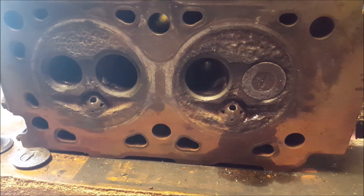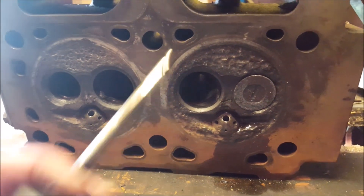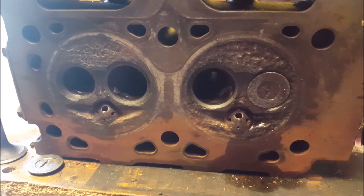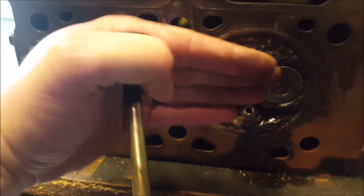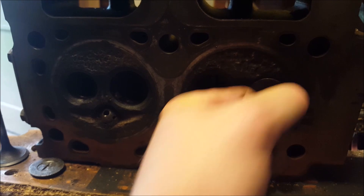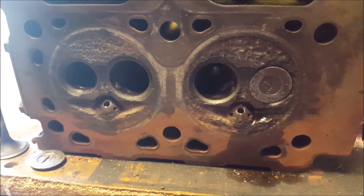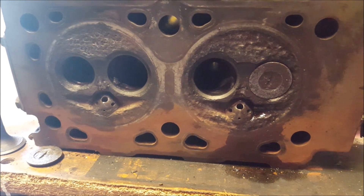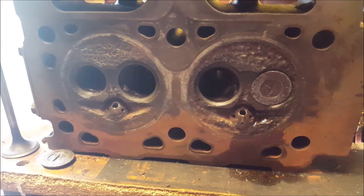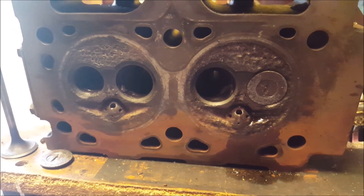I'm going to try to sand the head even more to try to get some of that compression back. I saw a comment in another video where someone said when they were younger they had mopeds and mini bikes, and they would shave the heads — grind them down just a hair to make the piston squeeze the same amount of air in a slightly smaller space. The person claimed it increased horsepower just a little bit, so I'm going to give this another sanding.